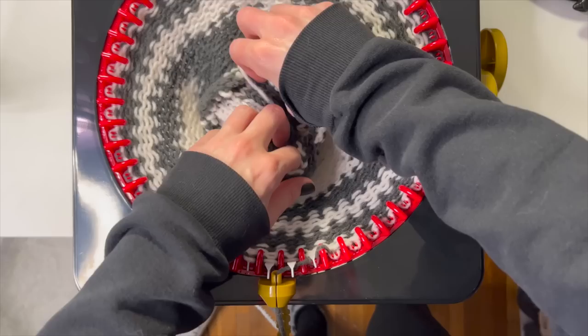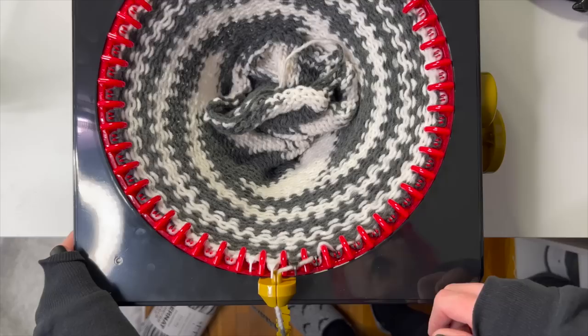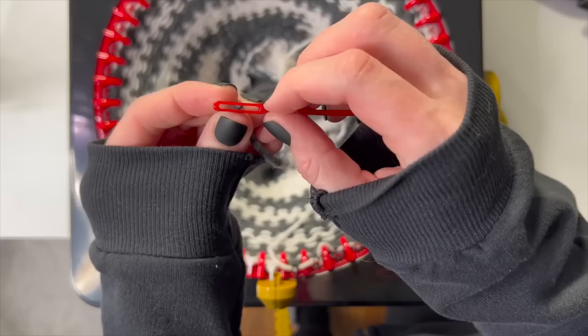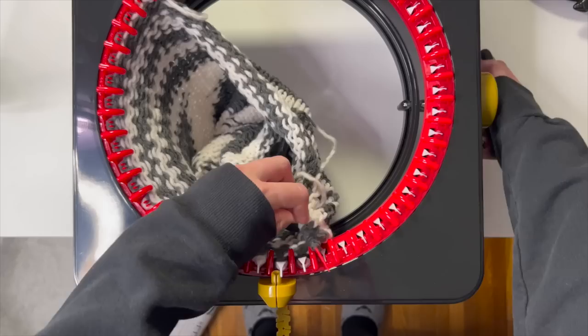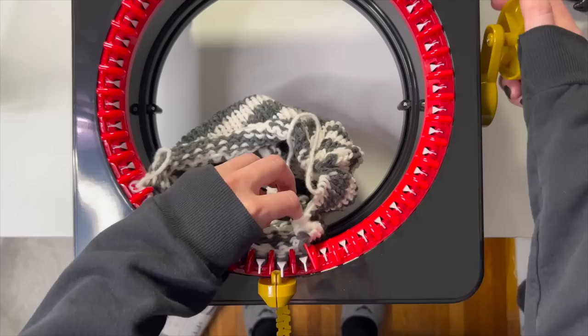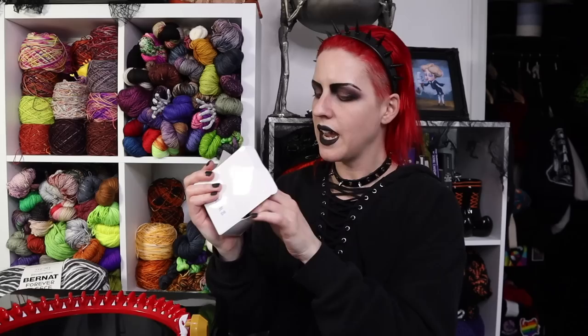When it gets really long I just fold it up on itself and keep going. I stop it, cut the yarn, and try out the darning needle - it has a really wide opening so you can get a wide variety of yarn through it. No drop stitches - that's pretty good. Two stitch counters have just arrived.